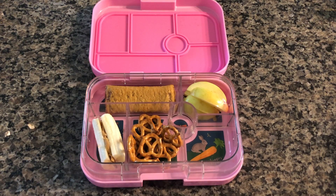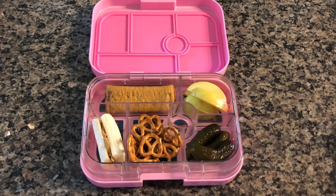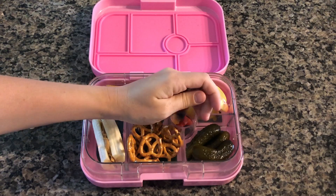This is a Nutri-Grain bar, some apple slices, a banana and peanut butter sandwich, some pretzels, pickles, and fruit snacks.